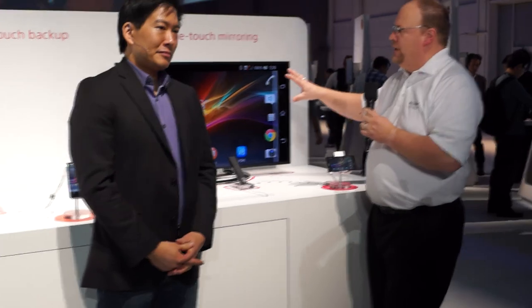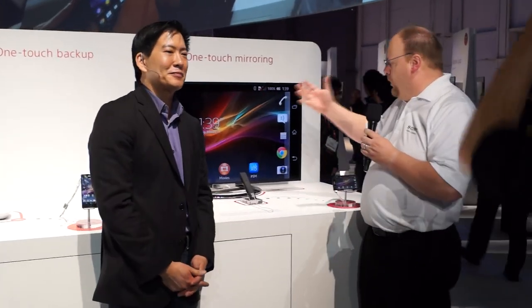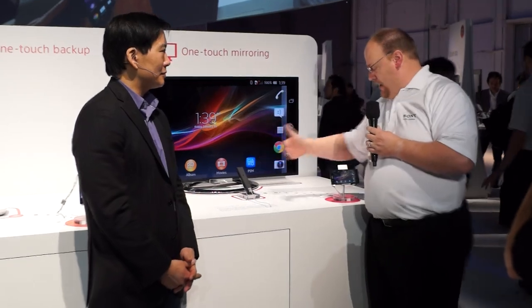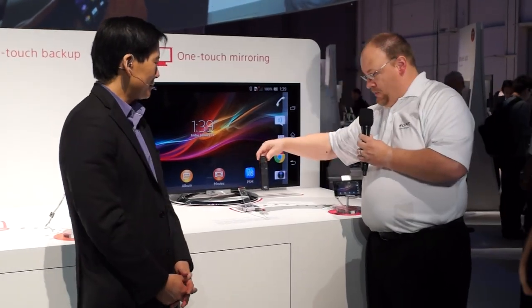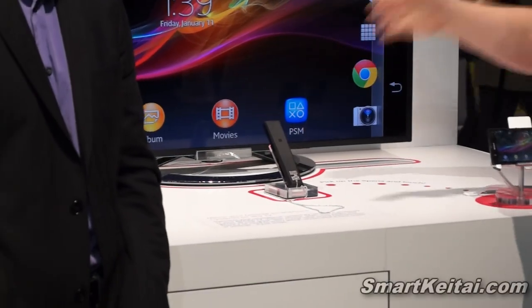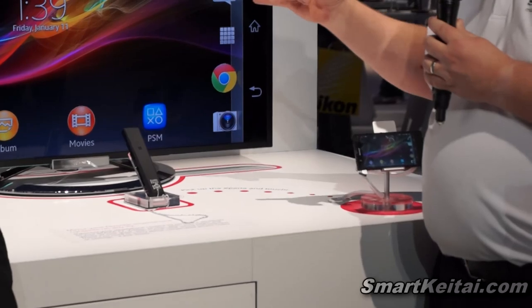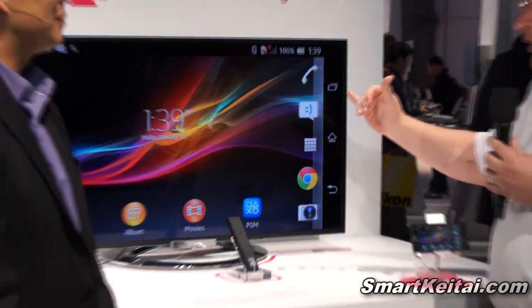What we're looking at is using NFC. This is just the remote control — it has NFC right into the back of it. All you have to do is take the phone, tap and touch, give it a second for your settings and energy choices, and get everything applied.